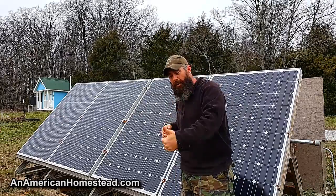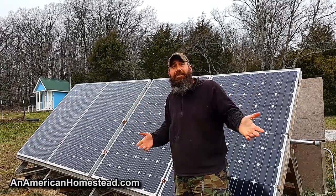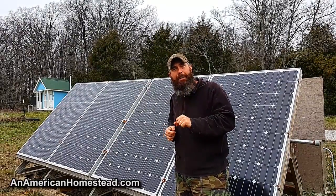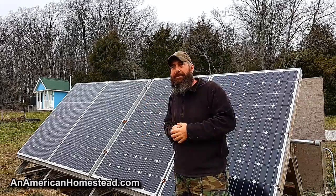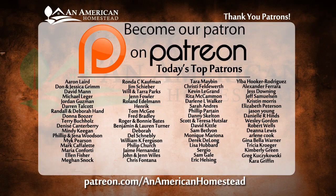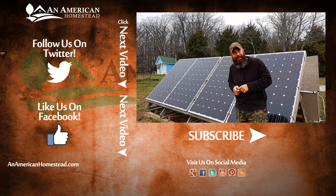Listen, this is not a paid endorsement for the Battery Lifesaver. I'm just showing you what works. If something doesn't work, I'll be honest about that too. But this works and I think it's well worth it if you have an off-grid solar system, especially with a lead acid or AGM battery bank. People come to me all the time asking how to build or improve a solar setup, and the Battery Lifesaver is one of the top things I recommend. Hope you enjoyed the video — check out our patrons who make these videos possible at patreon.com/anamericanhomestead, and we'll see you next time.